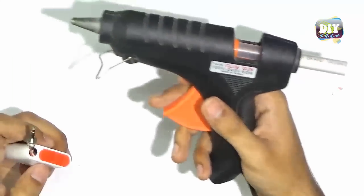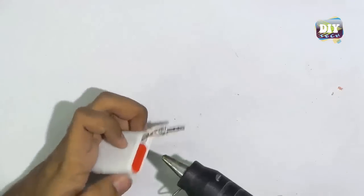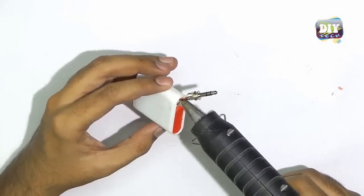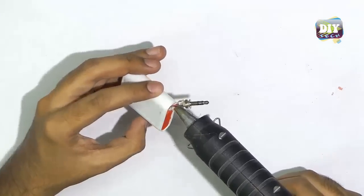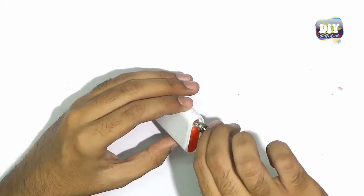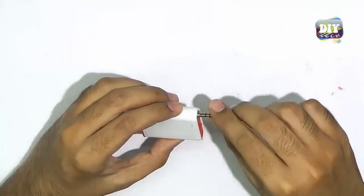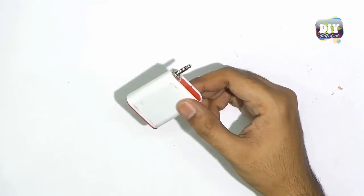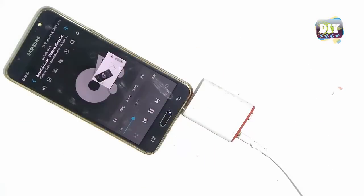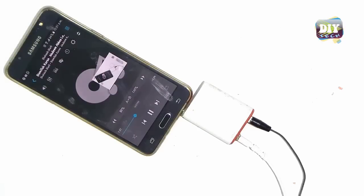Now we will fix the audio jack with the help of a hot glue gun. Our headphone splitter is now ready, let's test it. It's perfect.